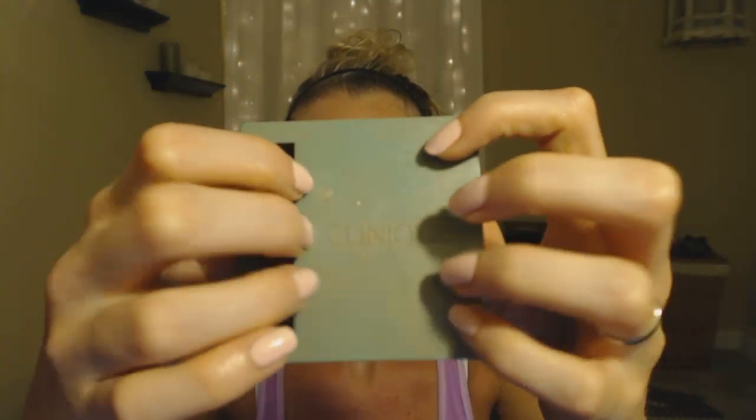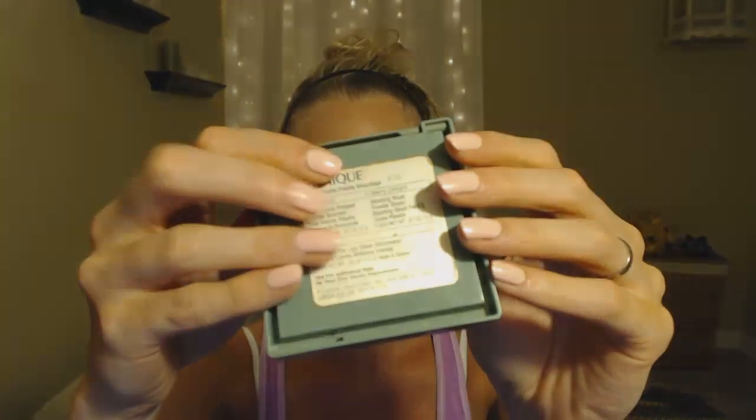Moving on to blush. Blush is easy to explain — it's kind of like a bra. You don't just want to take one blush color and swipe it all over your face. This is my favorite blush; I've been using it for maybe ten years. It's Clinique, and it has two different colors — Sun Swept and Berry Delight. It actually came with a lip gloss but I've lost it over the years.